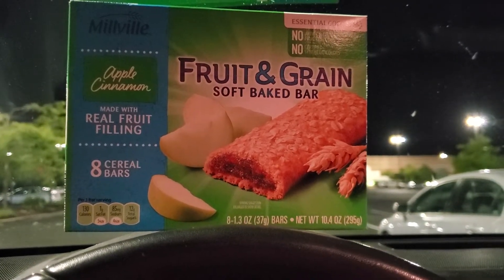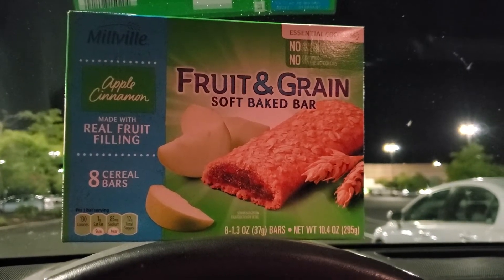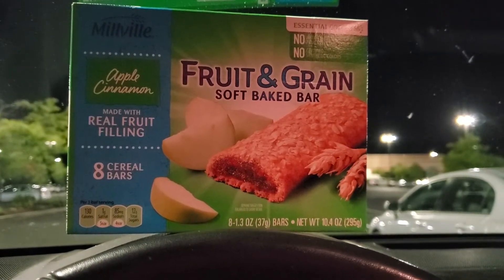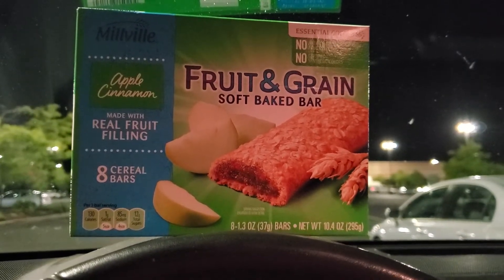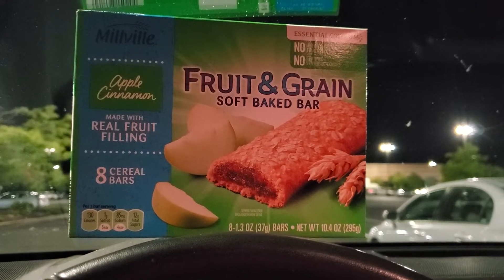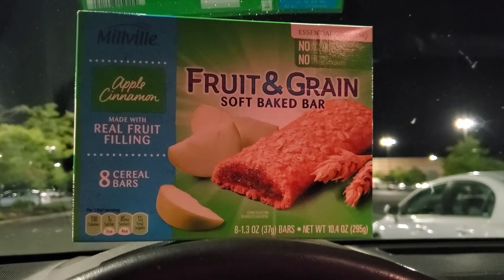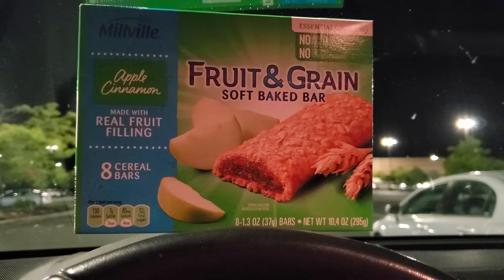I was not going to do a video because my budget is super tight and I only needed a few things — not very great items for a haul in my opinion. But the main reason for this video is I am brand new to Aldi, and I'm sure some of you are as well. I did not know this little tip and I'm guessing some of you may not know it either, so I definitely wanted to share it.